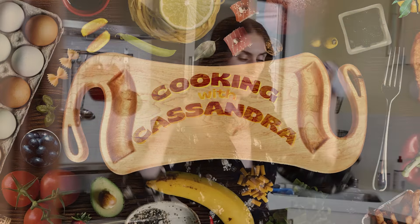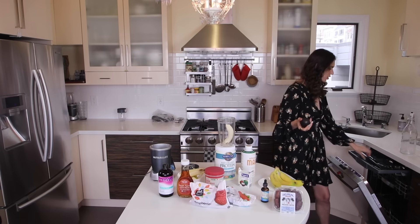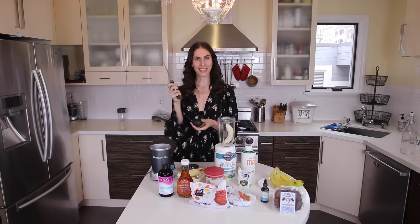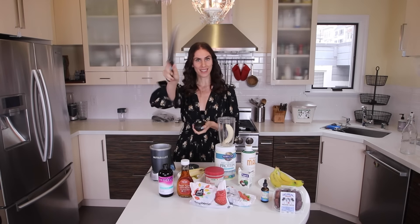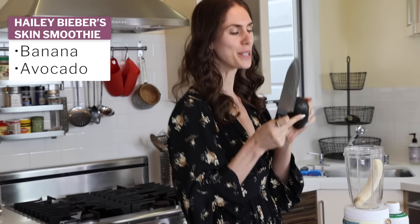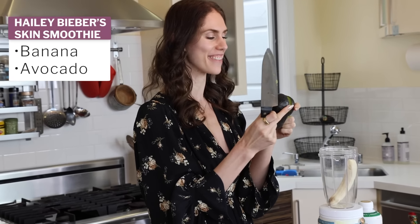I think I'm going to start with a banana. I feel like the banana is an essential part of a Bieber skincare smoothie. When I tried Hailey Bieber's skincare smoothie, it tasted like a banana cheesecake — like a strawberry banana-y cheesecake. So I feel like the bananas are pretty critical. Bananas have tons of potassium. If you get Charlie horses at the end of the night, bananas can definitely help.